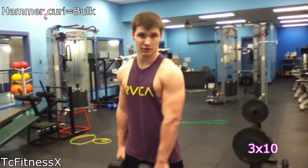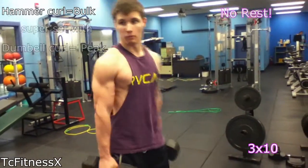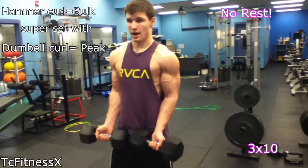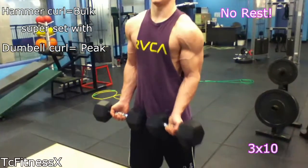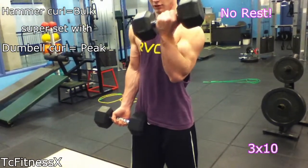And then after that, I would superset this with a normal curl, which is when you just keep the dumbbells like this. And then instead of doing it like this, you rock it like this. And it works on your peak. Use them nice and slow.